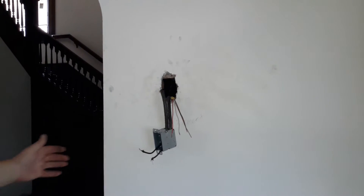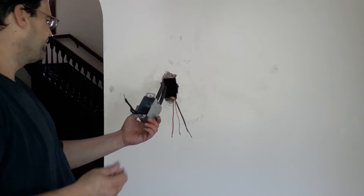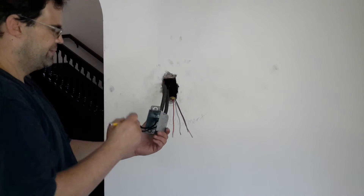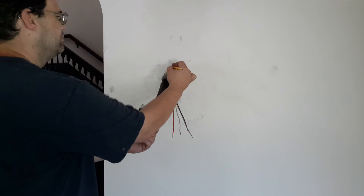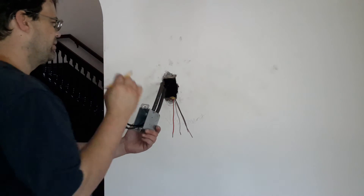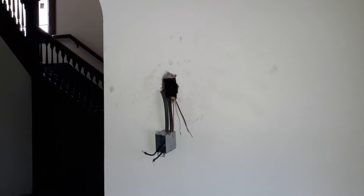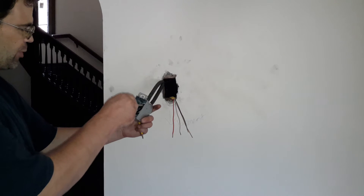I'm going to go ahead and mark these. I know that this one is powered to the second floor, so I'm just going to put: left is power to the second floor, and right is the light in this room. So right is the light, left is the power — second floor. It's got a lot of insulation in there and a lot of thin wires.